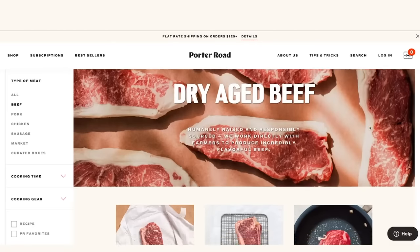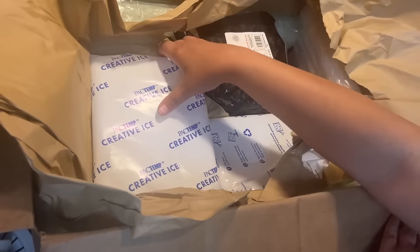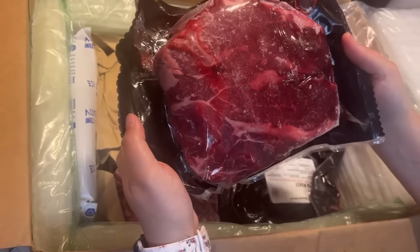Porter Road helped us with the meat for this video. They're an online butcher shop that delivers high-quality meat straight to your door. We used dry-aged chuck roasts that were butterfly-trimmed and tied with butcher's twine. Unlike grocery store roasts with large inedible fat portions, Porter Road's butterfly cut eliminates most of that. All beef gets a 14-day dry age before shipping, and they work with local farmers who raise animals humanely on pasture land with no added hormones or antibiotics. Click the link in the description to find out more.